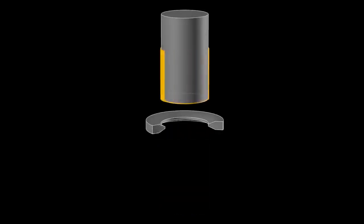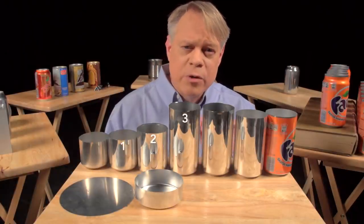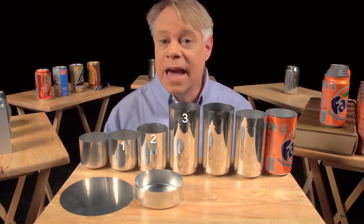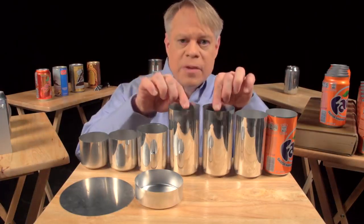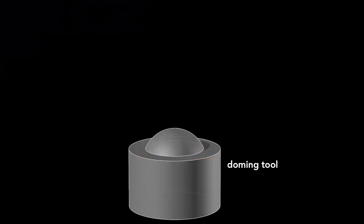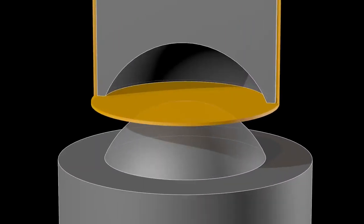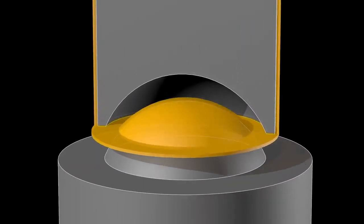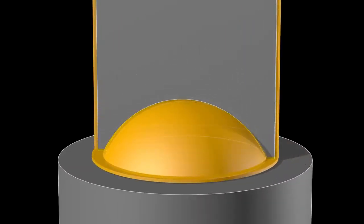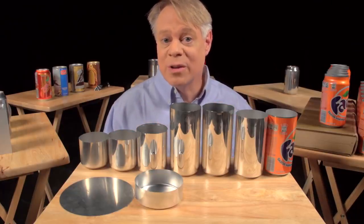The cup stays the same diameter as it becomes taller and the walls thinner. If we watch this process again up close, you see the initial thick wall and then the thinner wall after it's ironed. Ironing occurs in three stages, each progressively making the walls thinner and the can taller. After the cup is ironed, the dome on the bottom is formed. This requires a convex doming tool and a punch with a matching concave indentation. As the punch presses the cup downward into the doming tool, the cup bottom deforms into a dome.